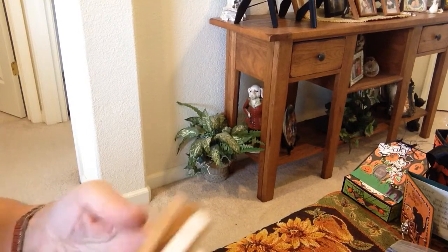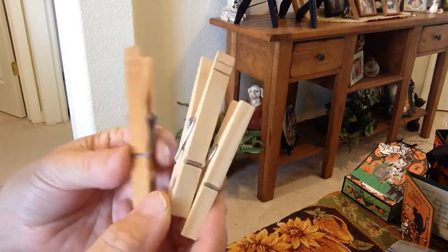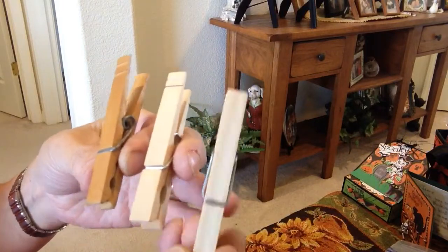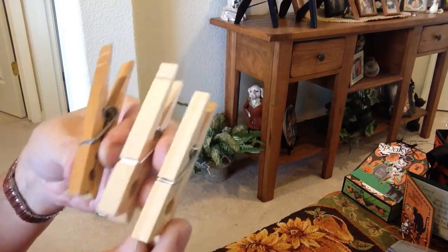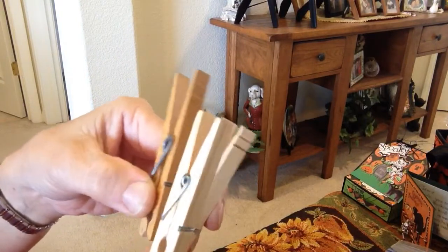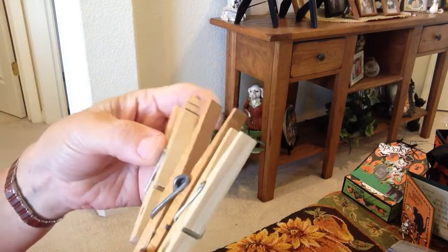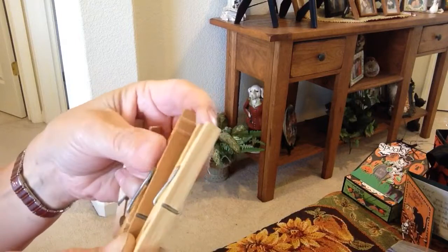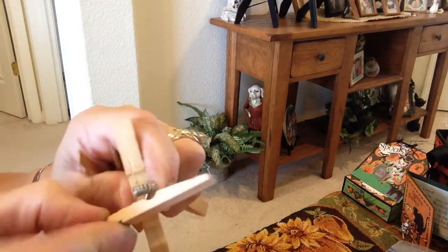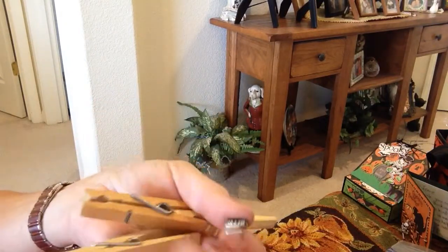I was trying to alter clothespins and found out that not all clothespins are alike. Some are skinny and short, some are wider and taller, darker, and they have hardware on them. Some of them are super tight, some come apart super loose, and some just need a little work — they come out quite easy if you just pull and twist, and it works out pretty good.